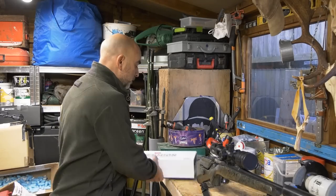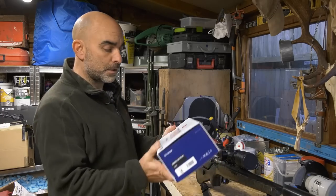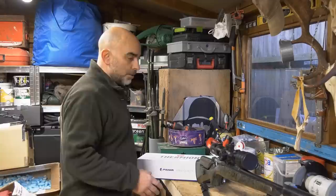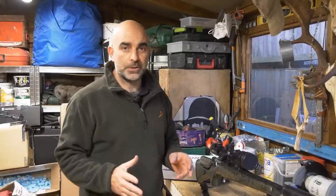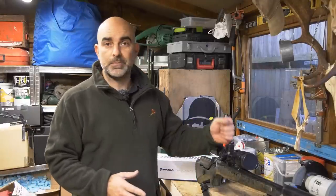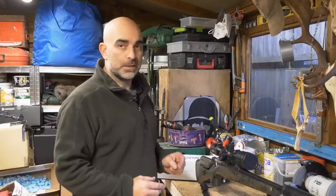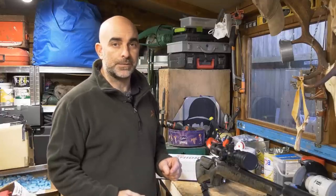Hello and welcome to another episode of The Shooting Show. This week I'm going to be out this evening using the Thermion Riflescope. This is the Thermion Pro 2 with the laser rangefinder, and I thought I'd very quickly show you how to initially set up your riflescope — how to mount it and get it set up right before you take it out in the field.